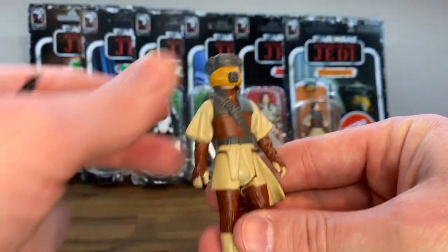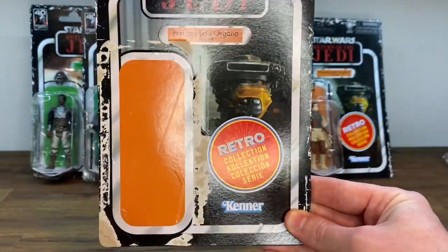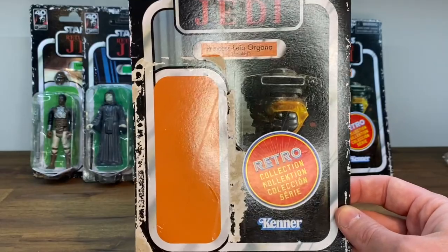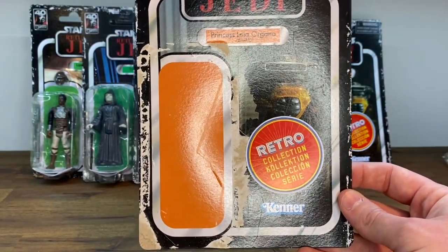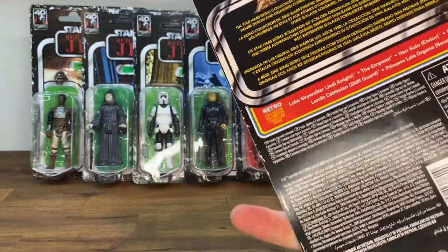Figure number one looks pretty good. The card back art looks pretty nice as well — it's going to be identical to all the other versions of this character. Weathering around the edges aside, I think it looks good.